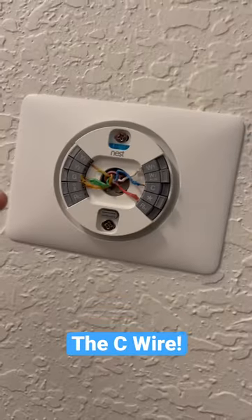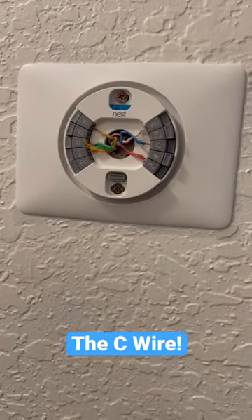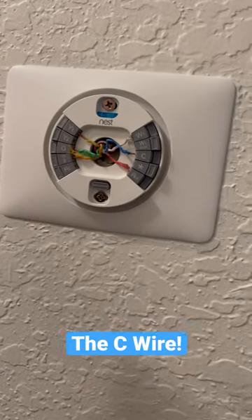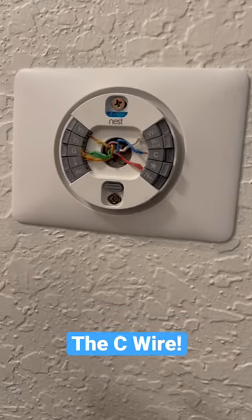So let's pull this off. My prior thermostat had all the wires except for the C wire in there because it was a battery operated thermostat, so it didn't need the C wire. I didn't know how to use the C wire here because I didn't use it at my other place, and I found out that you have to use it if you want to get your AC to actually come on.